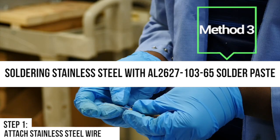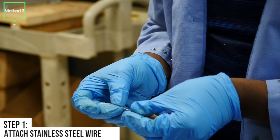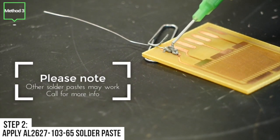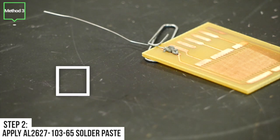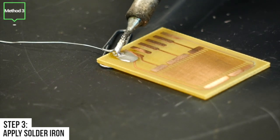The third method is stainless steel with AL2627-103-65 solder paste. Step 2 is to apply the AL2627-103-65 solder paste to the PCB. Steps 3 through 6 will be the same as methods 1 and 2.